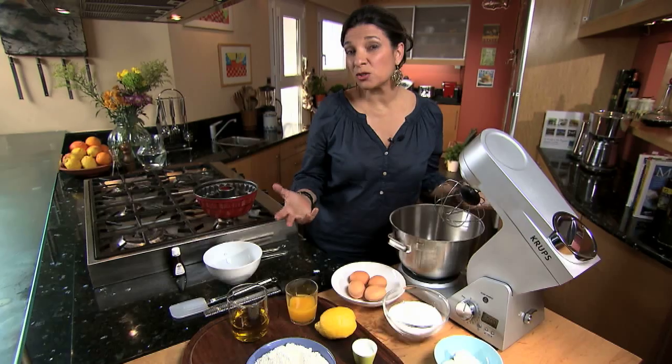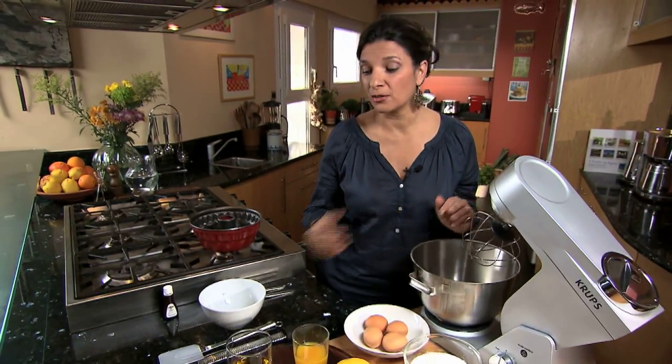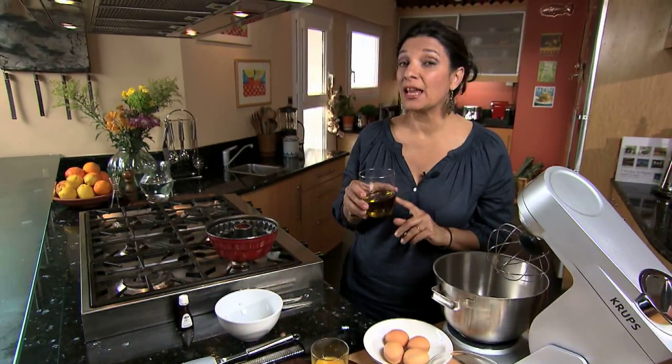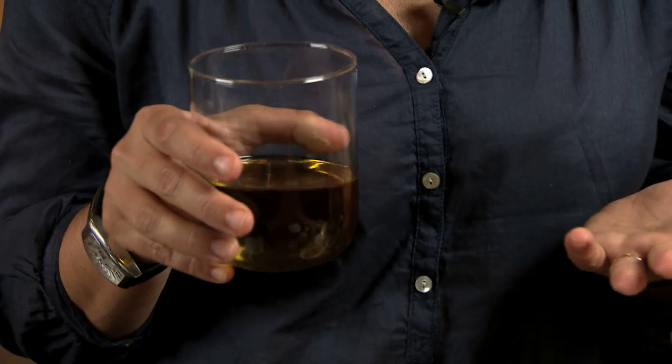It might seem a little bit strange to have a cake made with olive oil, but actually I've been baking with olive oil for years. You need less of it — 25% less than if you were using, say, butter in the cake. This is an extra virgin PGI Greek olive oil from the Southern Peloponnese, from Laconia. I like to work with it when I bake because it's very fruity and sweet.